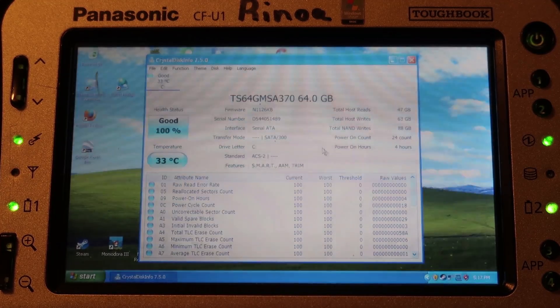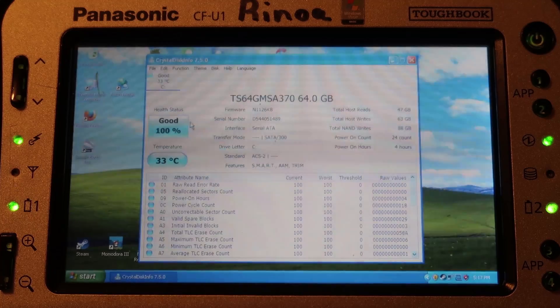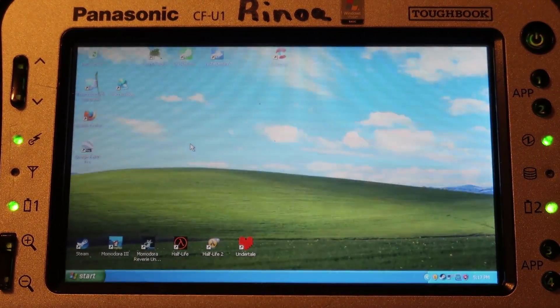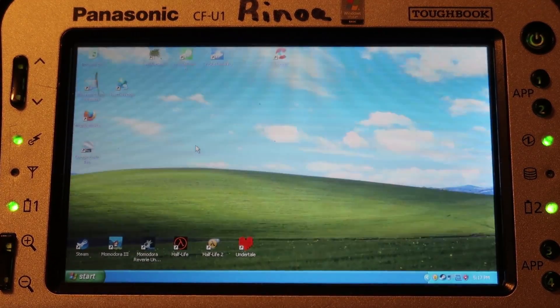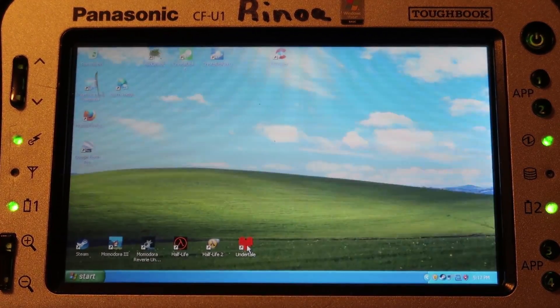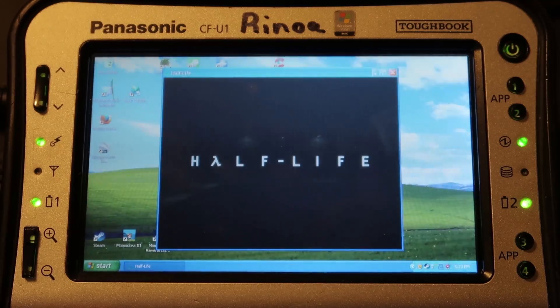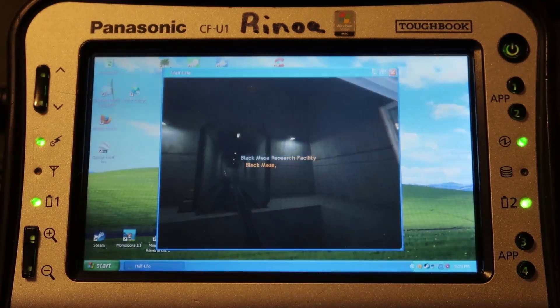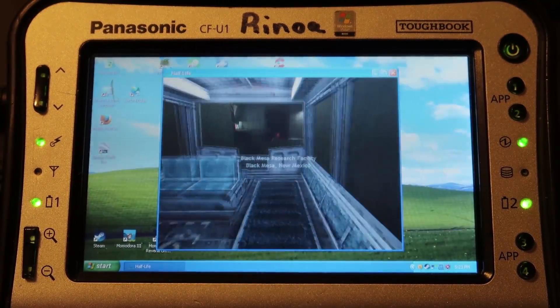Everything looks good — 64 gigabytes. Whereas before it was like a warning that the SSD is dying. With the fresh install of Windows XP, I actually have far more capabilities with this computer. Now Undertale and Momodota work. Half-Life works great — to be honest it works pretty well, but I would kind of expect that for such an old game.